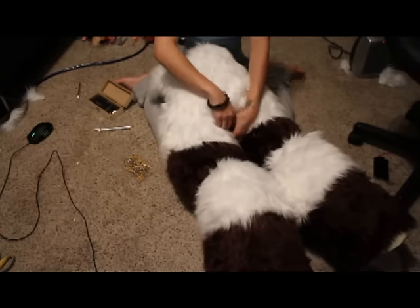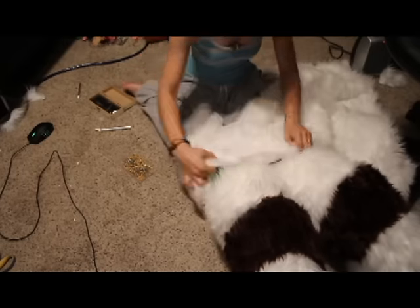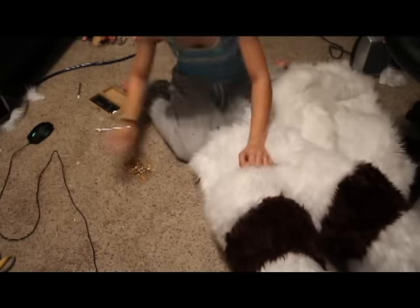Actually, at the end of this video I will have a short blip of me wiggling around in my suit.